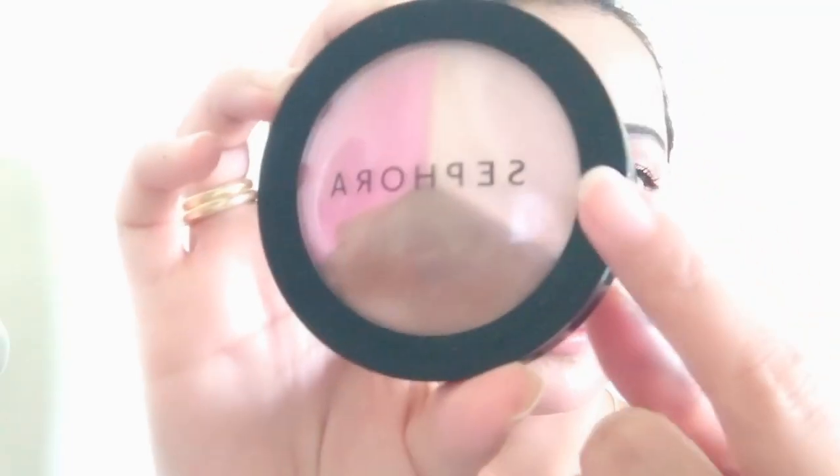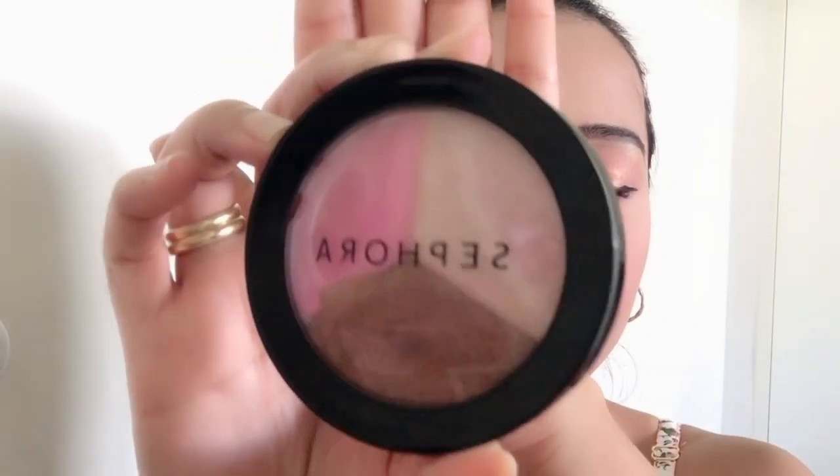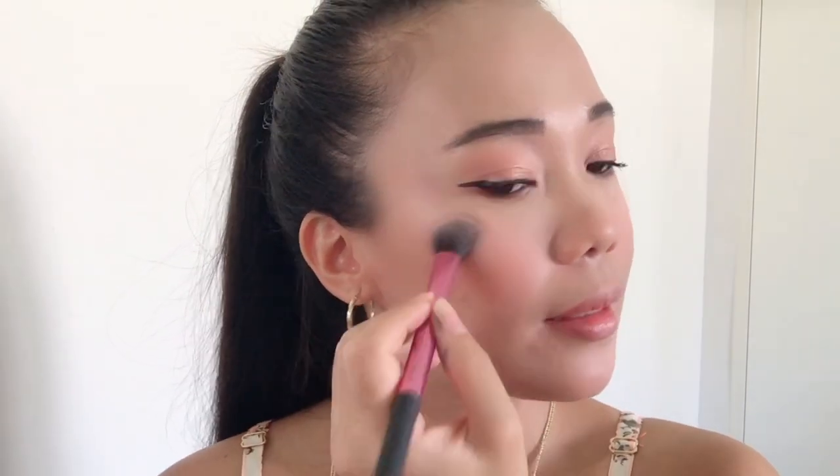For our highlighter, I'm using this Fora Micro Smooth Highlighter. Using my Real Techniques Brush. Pinutan ang ating nose line — iyan, para maging matangos ang ilong natin. And your cupid's bow.